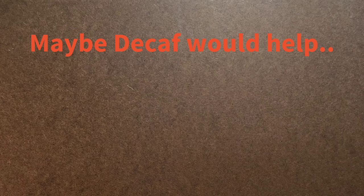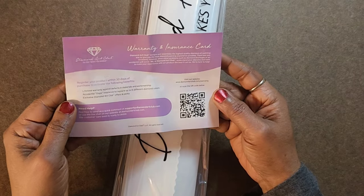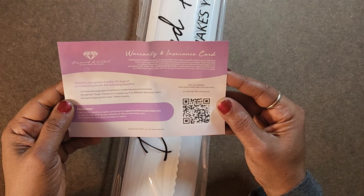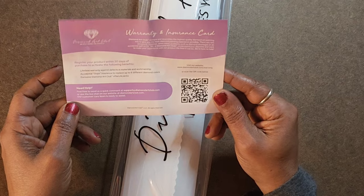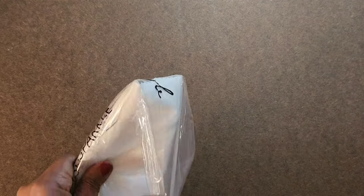I bought it in December of 2023 and I haven't opened it yet. This is the warranty and insurance card — it's the first Diamond Art Club I ever bought from Hobby Lobby. It says to register your product within 30 days of purchase. I am not 30 days from purchase, so I missed that window. Know that when you buy a Diamond Art Club from wherever, you've got 30 days to register it. I'll know for future purchases to open it right away and get it registered.